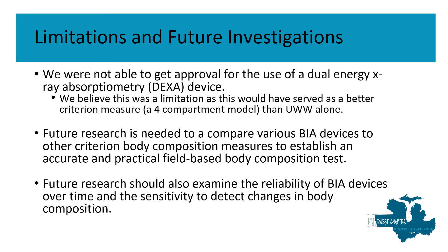Some limitations and future investigations: we were not able to get approval for the use of a dual-energy X-ray absorptiometry device, or DEXA scan, and we believe this might have been a limitation, as it would have served as a better criterion measure and allowed us to formulate a four-compartment model rather than using underwater weighing alone. Future researchers should compare various BIA devices to other criterion body composition measures to establish an accurate and practical field-based body composition test, and should also examine the reliability of BIA devices over time and their sensitivity to detect changes in body composition.